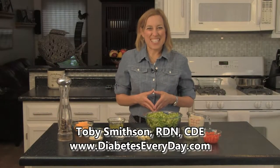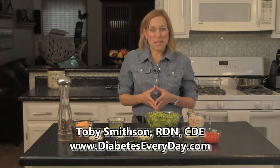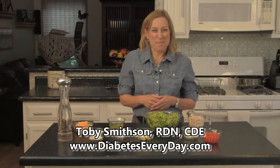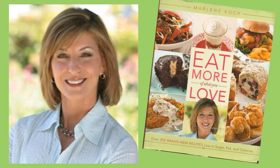Welcome to the Summertime Kitchen at DiabetesEveryday.com. If you've ever actually had a zucchini plant, you know they just keep giving and giving, and there's only so much zucchini you can give away. Just as you've run out of recipes and grateful friends, fellow Registered Dietitian Marlene Cook is coming to the rescue with a fabulous recipe from her book Eat More of What You Love.